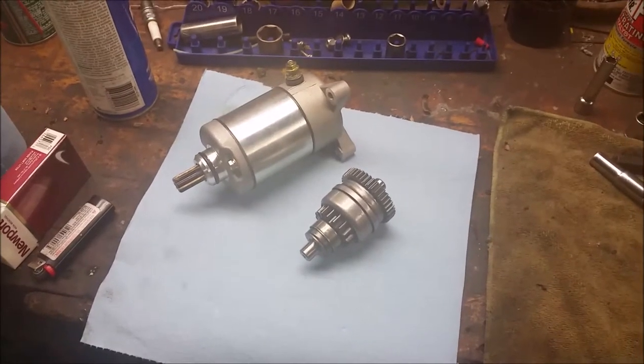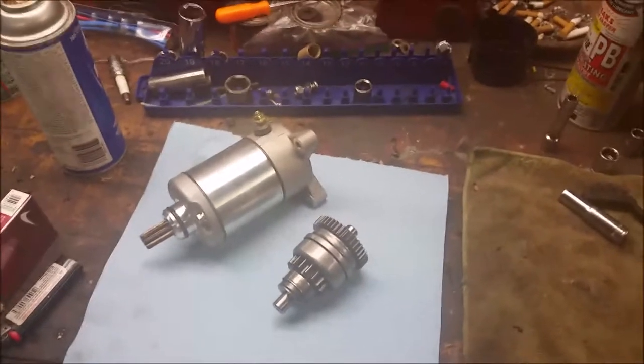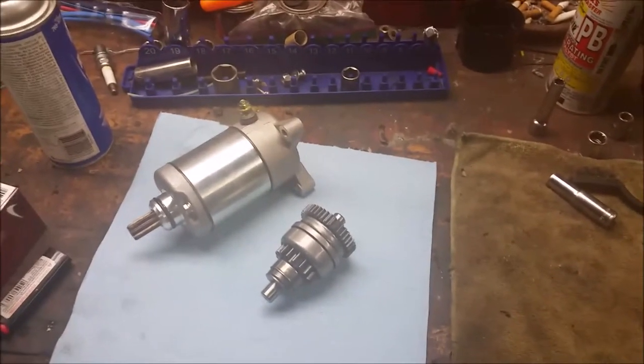Today I'm going to show you how to install a starter on a Polaris 500. It's actually not too terrible.